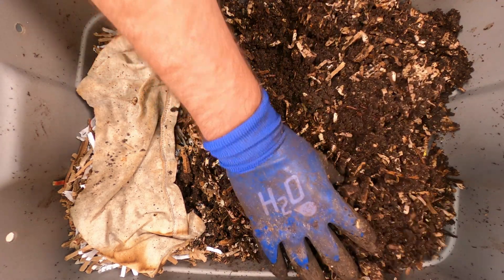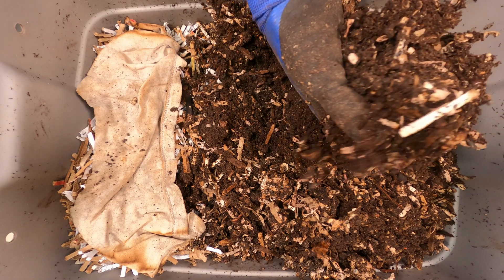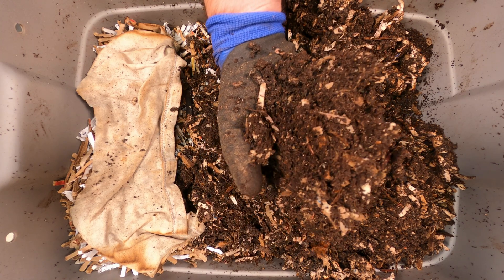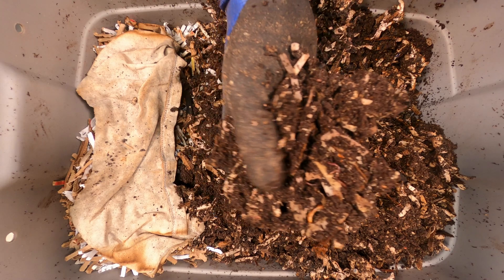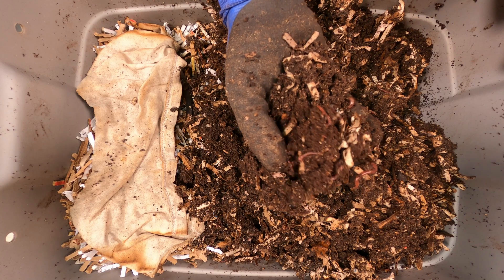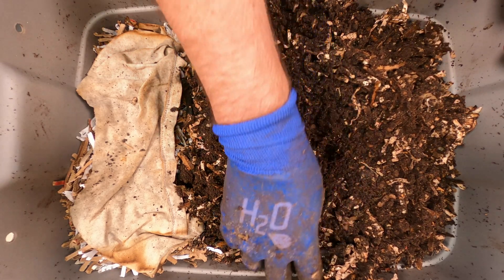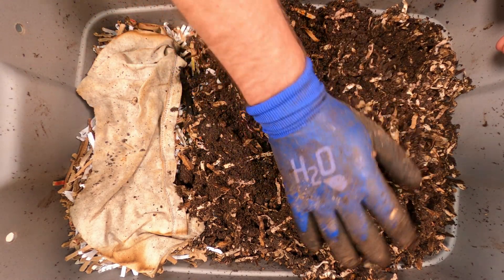All right, one more dig right over here in this corner. Less bedding material as far as paper here, but some worms, and more little tiny worms — so they're doing really well. Overall, this seems to be working well. I was hoping to find fewer worms in this area, but there's still lots of food here, so I'm not surprised. The idea is to just slowly get them all to migrate this way, and hopefully they'll go through some of this bedding material at the same time.